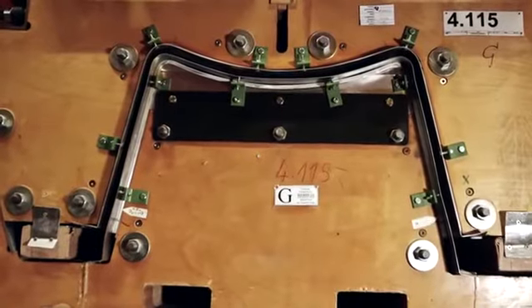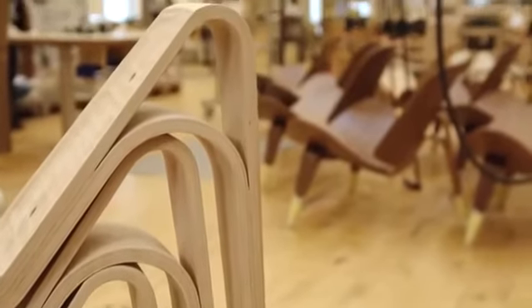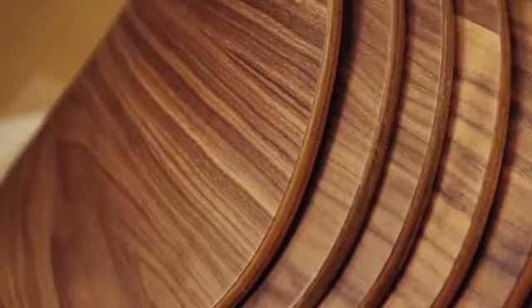The bonded beech veneers are then shaped and formed under high pressure. The latest precision technology ensures that the pressed strips are cut into equally wide and shaped sections.